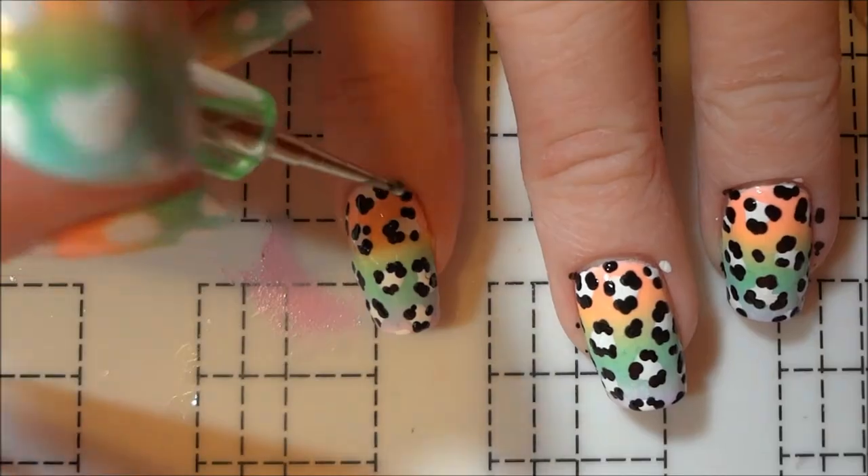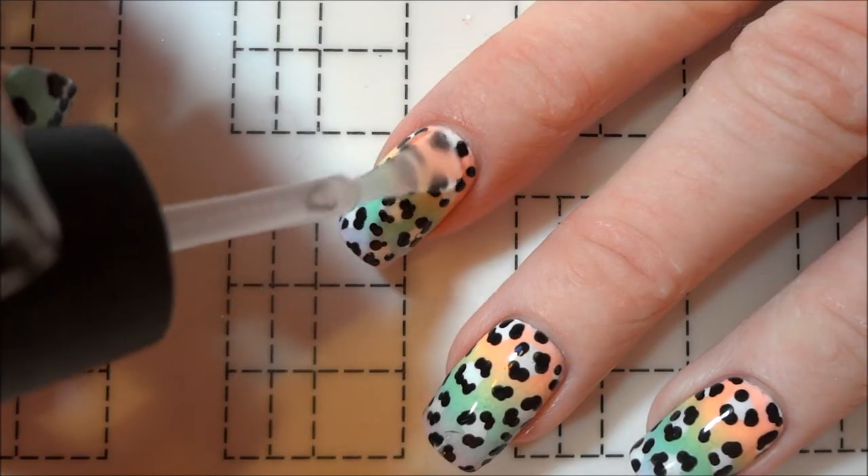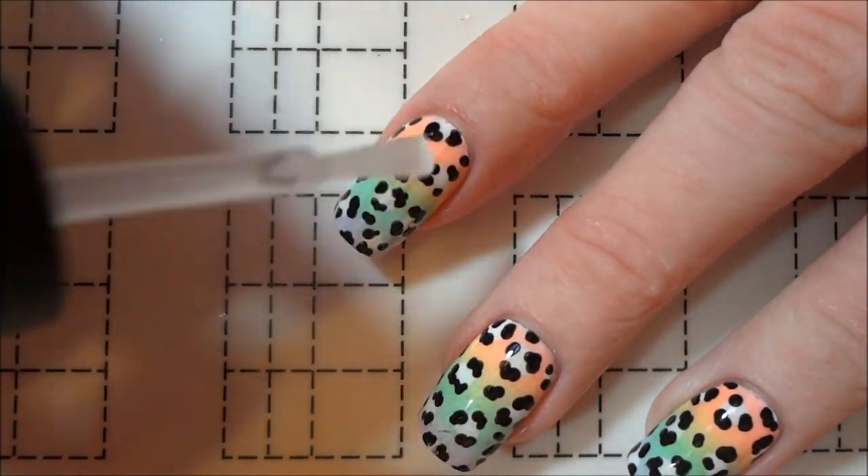I then filled in some of the empty spaces on the nails with lone black dots. Once everything had dried, I sealed my nails with a coat of satin topcoat.